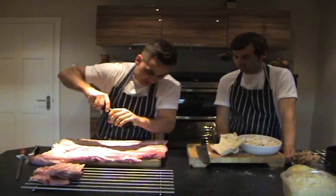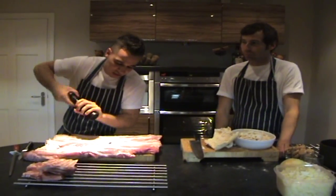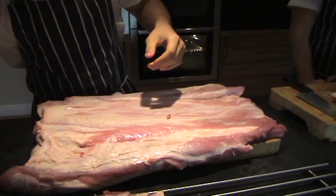I'm going to grab my seasoning now. I go quite heavy on the salt — it's going to be in the oven for a good eight hours, if not longer. Pepper as well. And then we're going to stuff it.